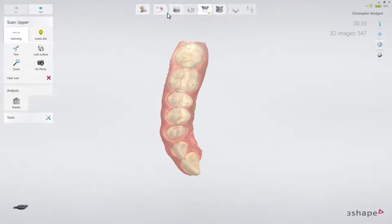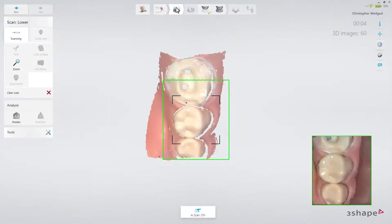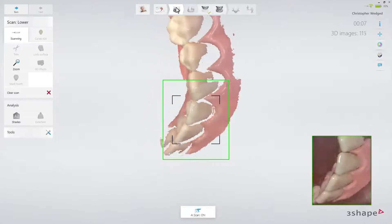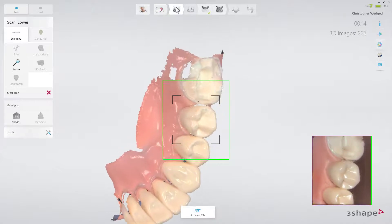Now scan the lower arch without the scan posts. It's important to scan the same area as in the upper jaw for the best possible bite later on. Leave the retraction cord in place and scan the arch.